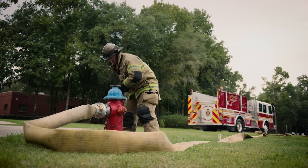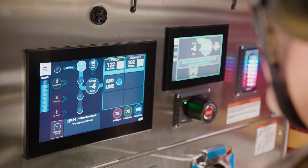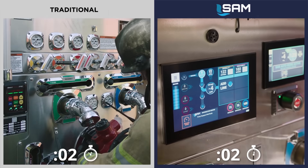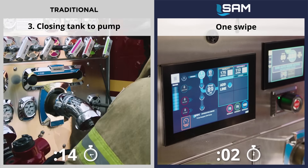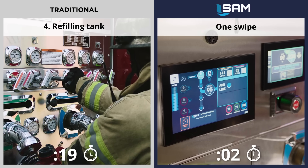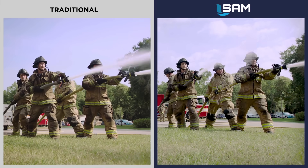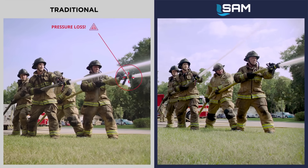With SAM, the whole process of transitioning to a hydrant source and refilling the tank happens with one swipe of the intake. One swipe on SAM replaces the traditional sequence of bleeding the air from the hose, opening the intake, closing the tank to pump, and refilling the tank. The transition happens seamlessly without over-pressurization or interruption of water to the attack crew.